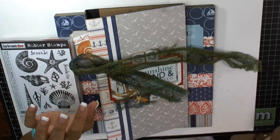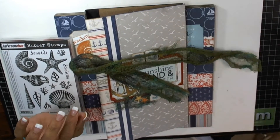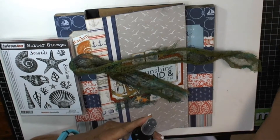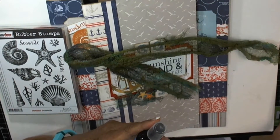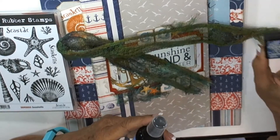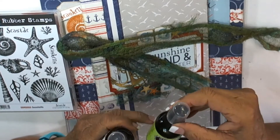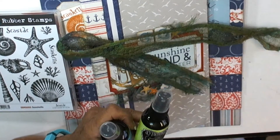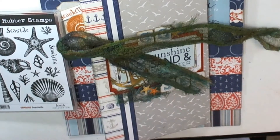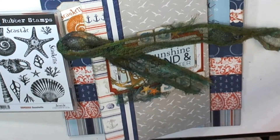For the seaweed or netting or whatever, these are the colors. I used the delusion spray - I used melted chocolate and London blue and a little bit of the distress ink that's chipped sapphire, and I used the fresh lime and the cut grass.